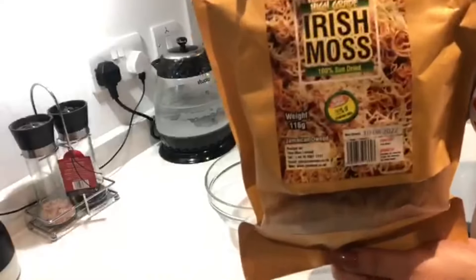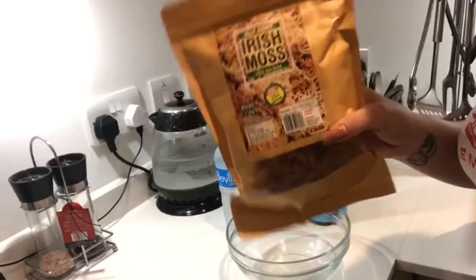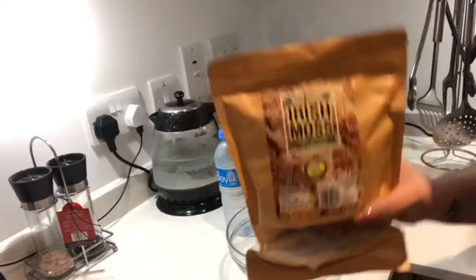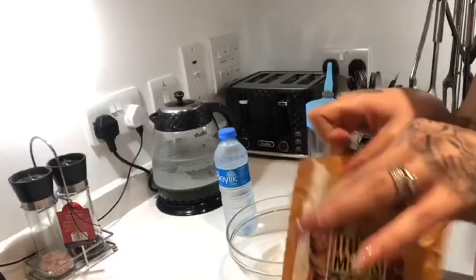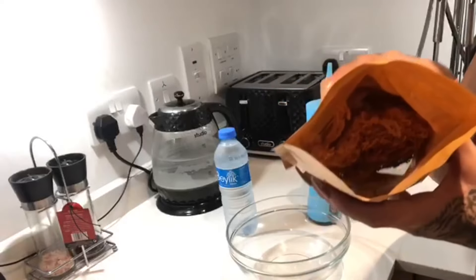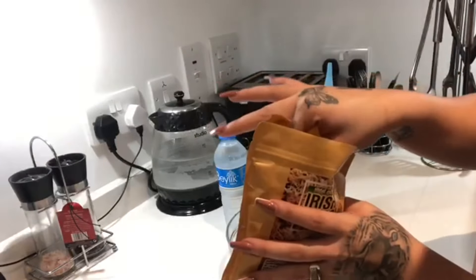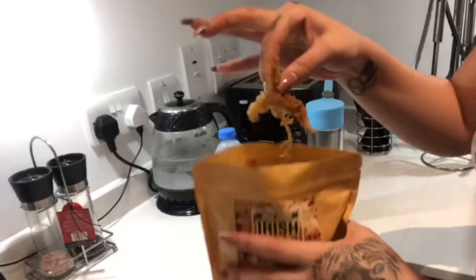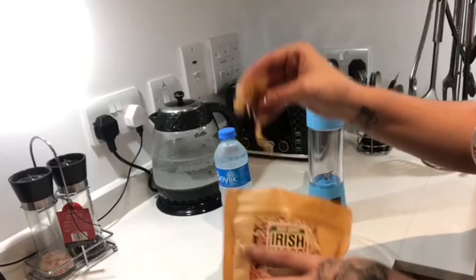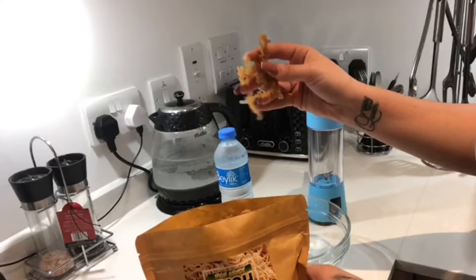This is a product that I personally purchased. Unfortunately I didn't buy it from an online website so I can't share a link. However, if you're based in north London, I bought it from a small local market and they had a wide variety of different sea moss. There are loads of small and big businesses online selling it, so I'm quite sure you guys will be able to find it easily.